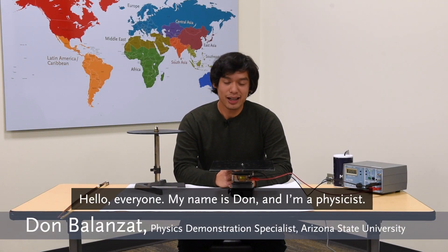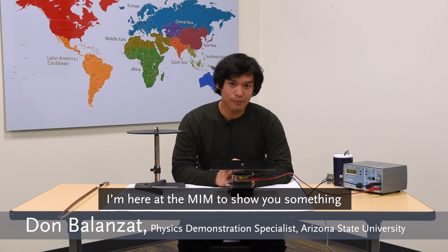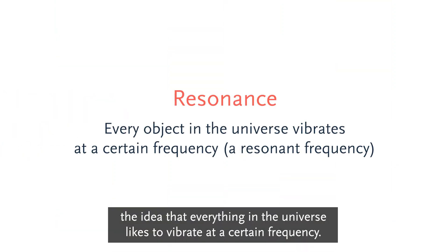Hello everyone. My name is Don and I'm a physicist. I'm here at the MIM to show you something called the Chladni Plate. It operates on the principle of resonance — the idea that everything in the universe likes to vibrate at a certain frequency.